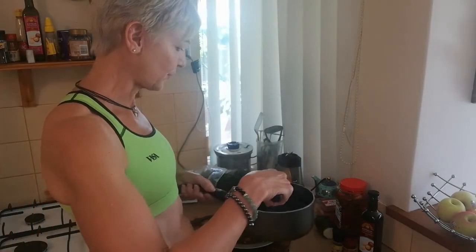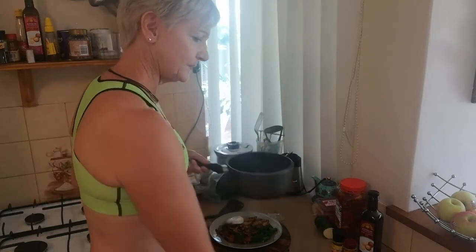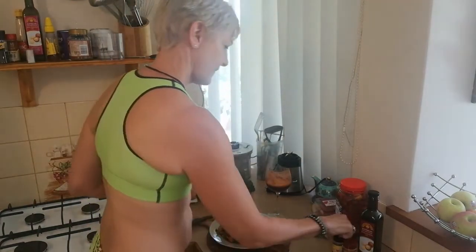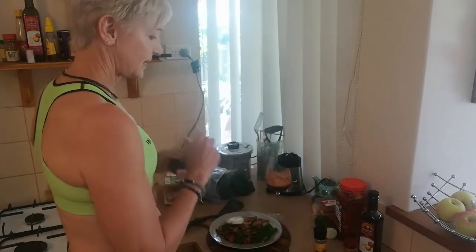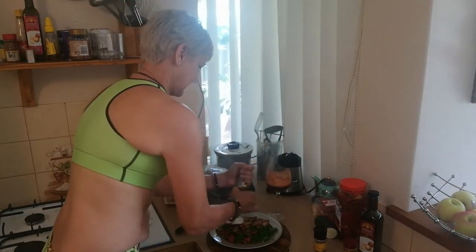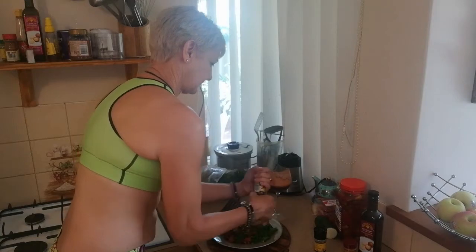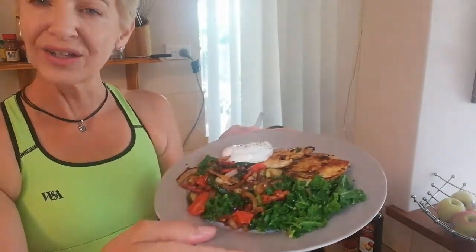We're just going to place the egg on there, and add a little bit of salt and pepper — especially on the egg. I always love cracked black pepper. And voilà — how good does that look?